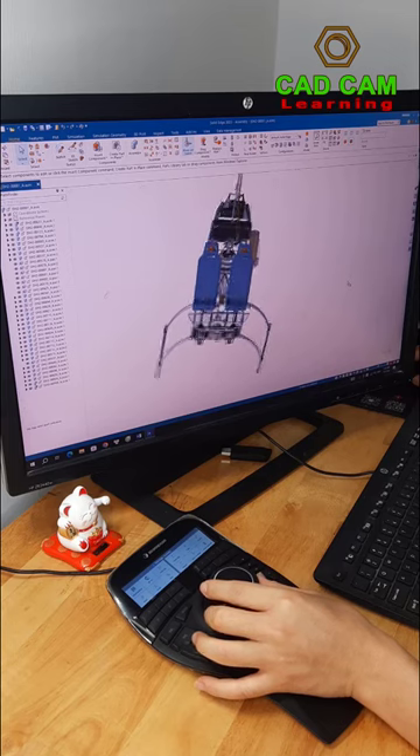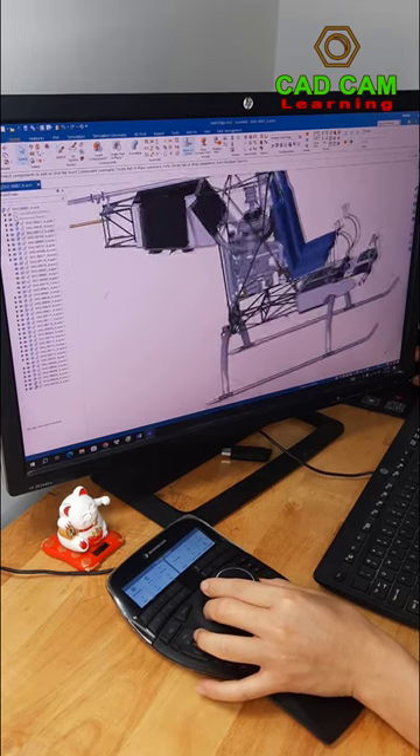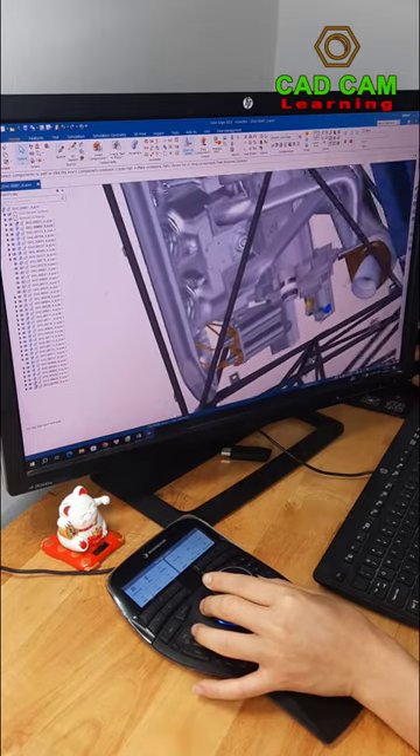I use the knob to move the 3D models. It helps me move the 3D model very smoothly.